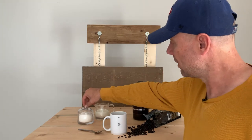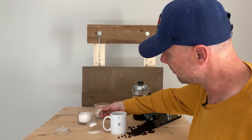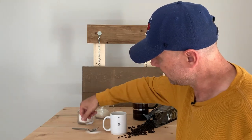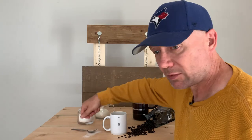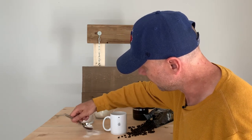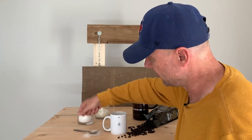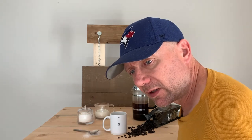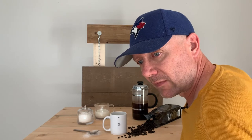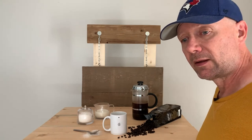That looks pretty good. I'm going to take a little bit of sugar and just spill some here, and set my spoon down. Let's see what this looks like — that's not too bad. I'll move some up here and put the spoon so it's a little bit visible. I think that looks pretty good. I'll move the coffee in a little bit and I think that's good. We're going to take a shot and then make a few changes to see what we can come up with.